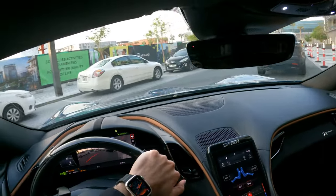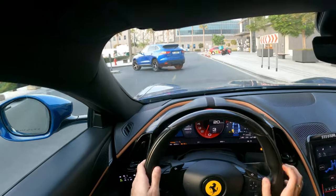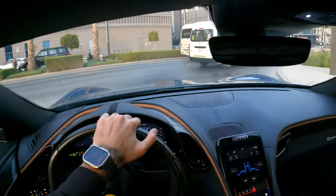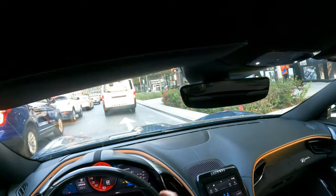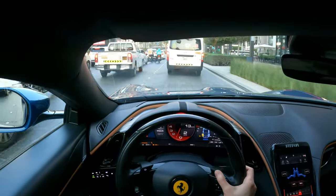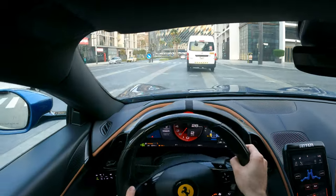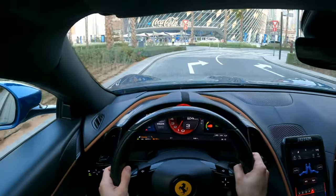Right now we are in Dubai, in City Walk. I will make this drive for the Ferrari Roma 2021. Right now in comfort mode, so we'll put it now in wood mode. Here we go — the lights. And here the light — turn it off. Right now in comfort mode, you will see the light of the screen.